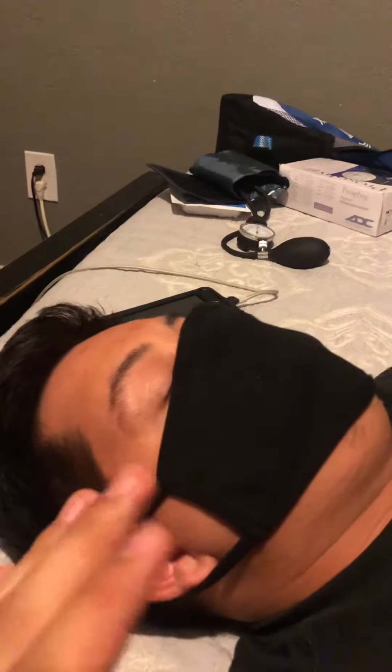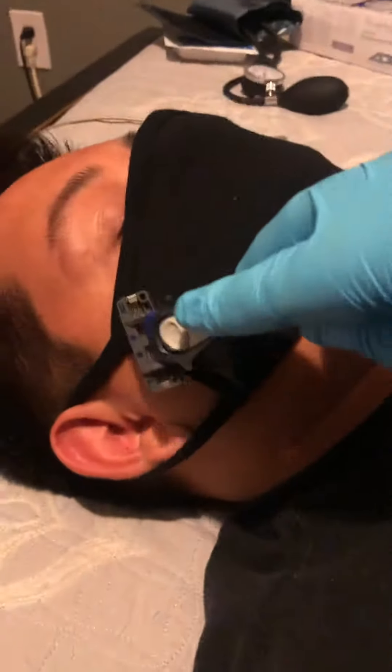With my non-dominant hand — my left hand — I would have disposable gloves on this hand too. I would pull the skin, and with my dominant hand I would shave.